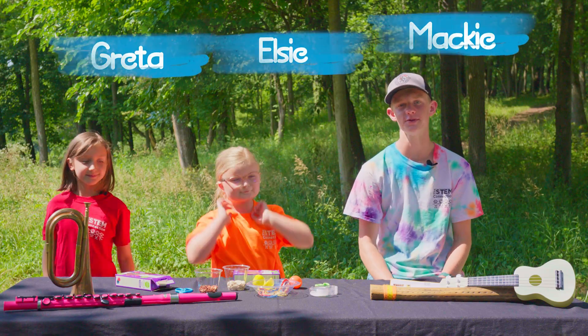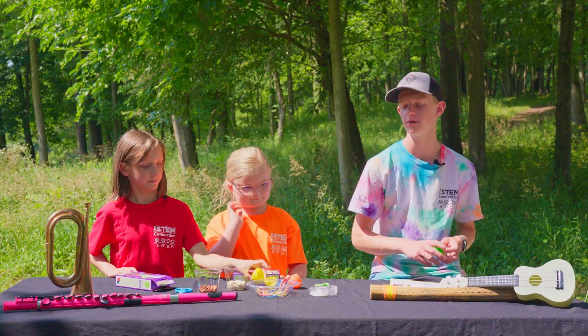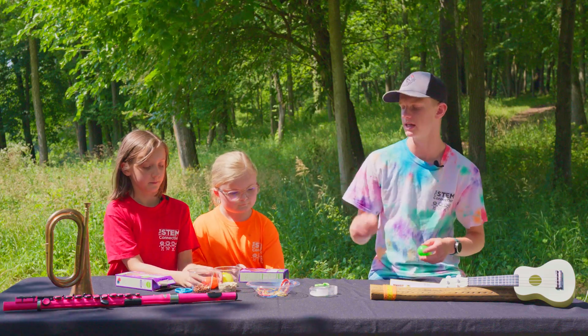Awesome! And today we're going to be making musical instruments. There are going to be two different types of musical instruments that we can make. The first one is going to be kind of like a maraca, and then we are also going to be making a strumming instrument.